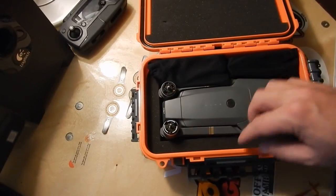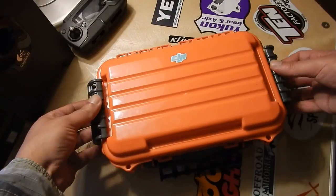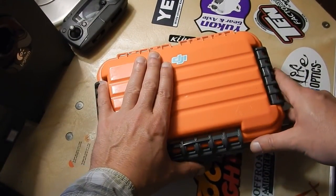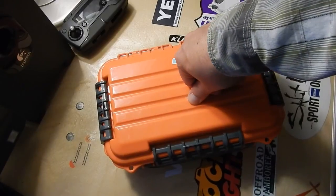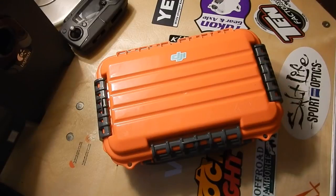It's even got a pressure valve on the front — you might be able to hear it when you close it. It's waterproof, it's a good box, and it's a cheap box. That's what I'm using for the Mavic — hope this helps out, guys. If y'all have any questions, let me know. Take care.